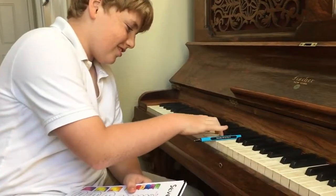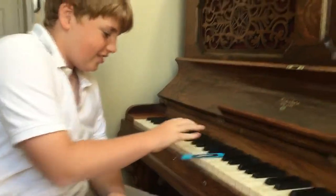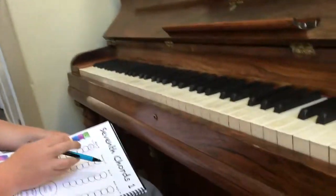The struggle is real. Yes! Very nice. And you get to color it. Where do I color? Well, you grab a light color.